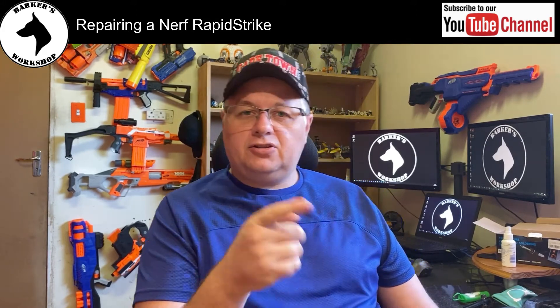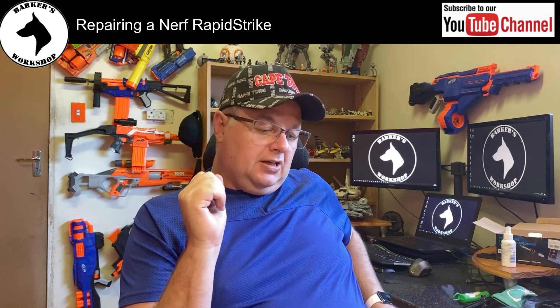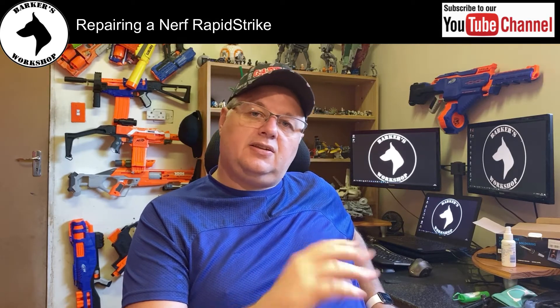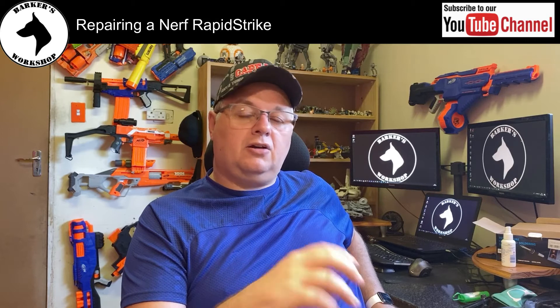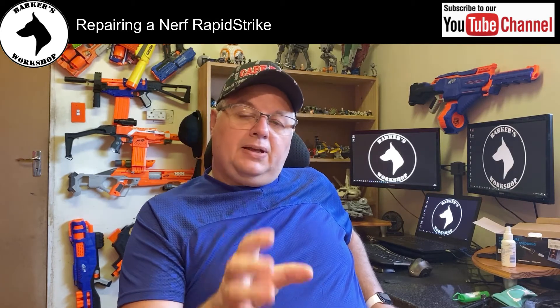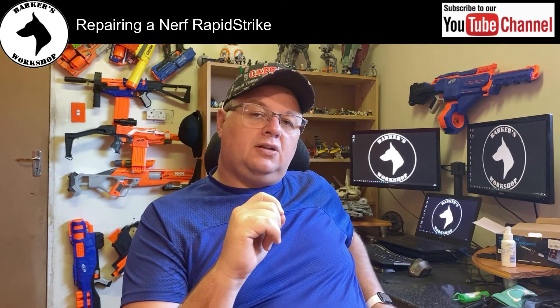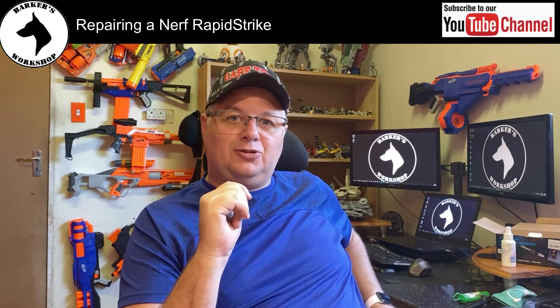Today we're continuing with the repair of the Nerf Rapid Strike. In this video I'll be replacing that resistor and testing the electronics of the blaster to make sure it is working. Depending on that, there will be a mod video after this one where I show how to fit the LiPo battery. Let's get into it.